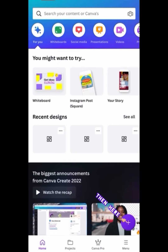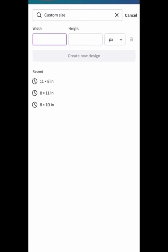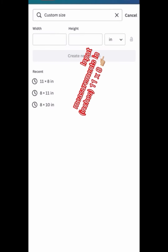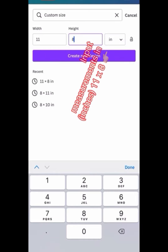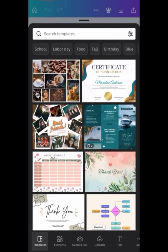Click here on the Canva app, then you're going to see that purple plus sign — you want to click there. Now you want to click on 'Customize your own size.' We make our own chip bags and the measurements are going to be 11 by 8 — make sure you set it to inches. Then you're going to click 'Create New Design' and now we can start.